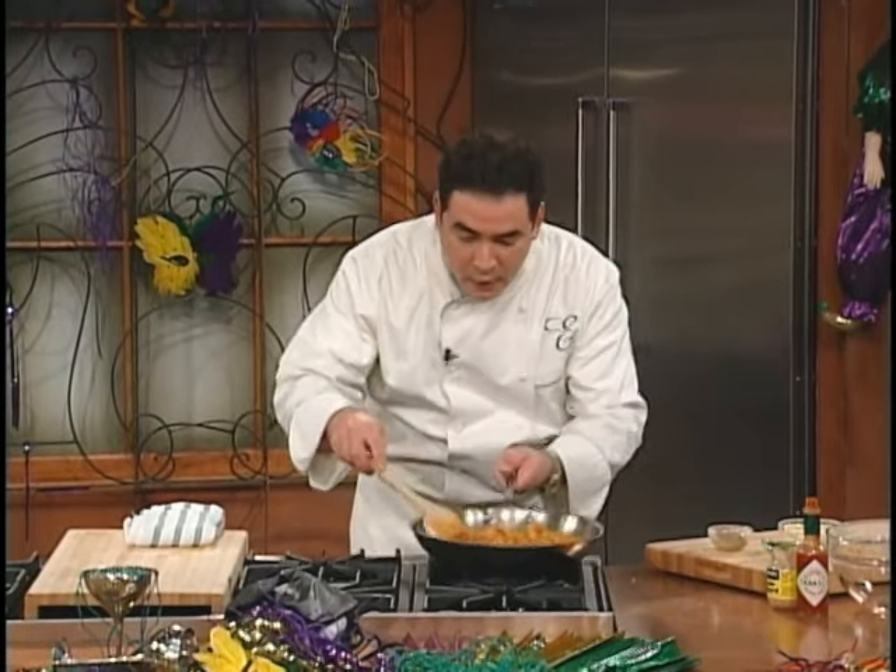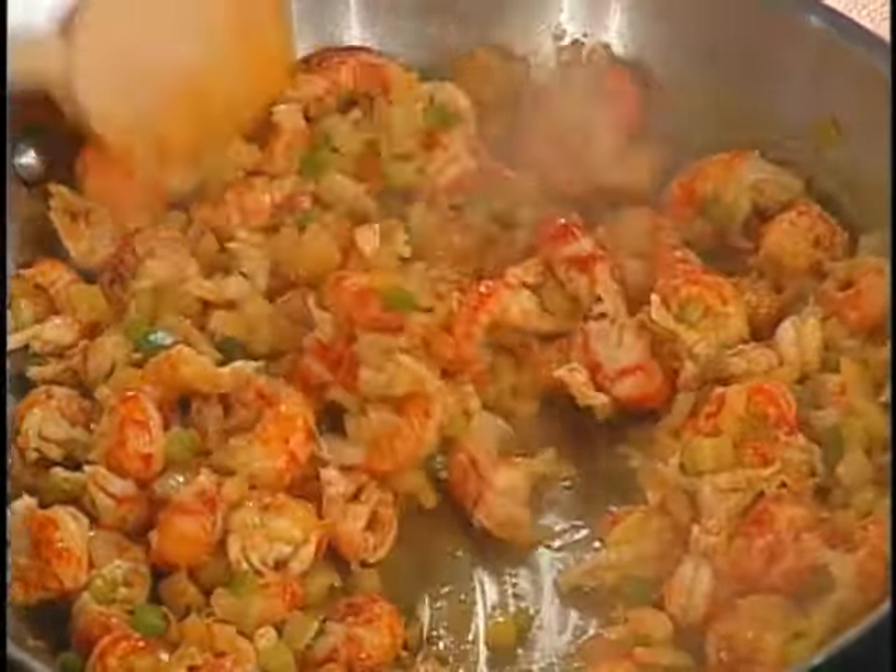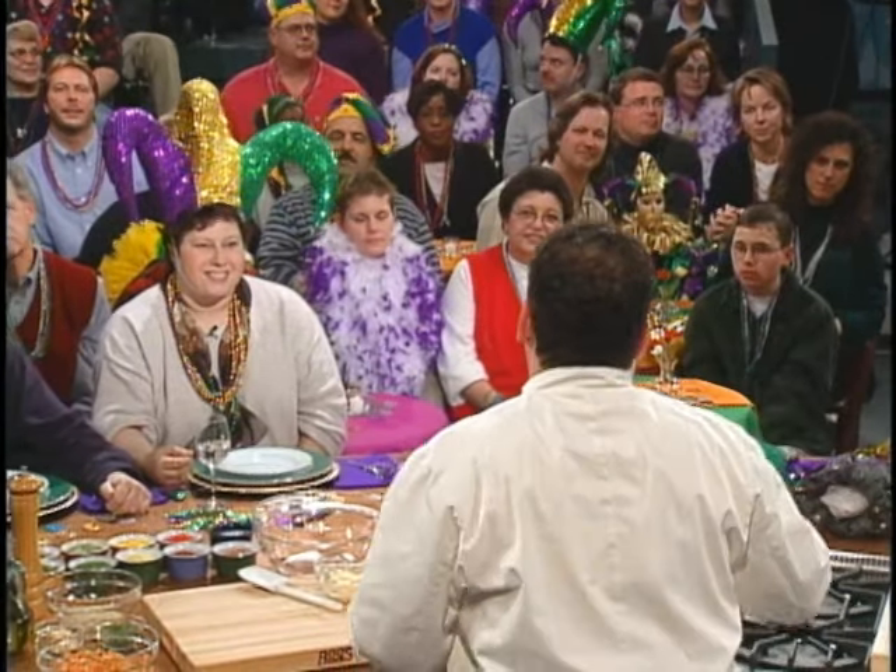Anyhow, salt and cayenne, and then I added the crawfish tails. They're already cooked. Look at how nice and fatty they are like that. That's an expression we use down there — how nice and fatty. That turns people on down there, you know?